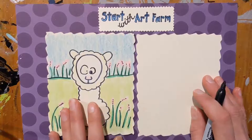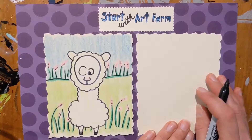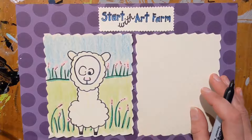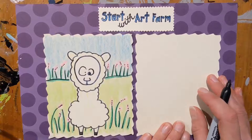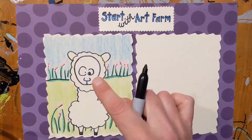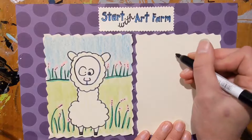This alpaca kind of looks like a sheep but it's a little different. They have a longer neck than a sheep. They have similar wool, similar fuzzy fiber that you can use to make things like sheep, but they're shaped very differently. So we're going to start with sort of an oval shape for the face of our alpaca.